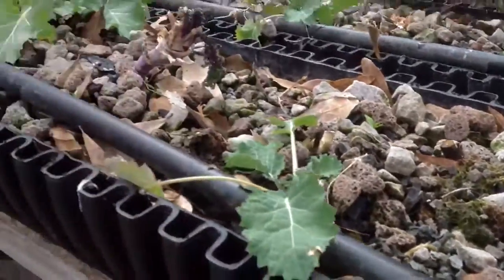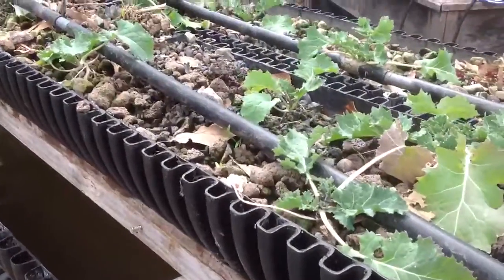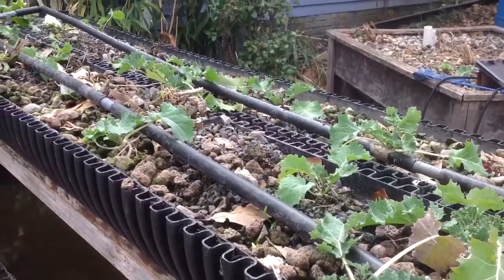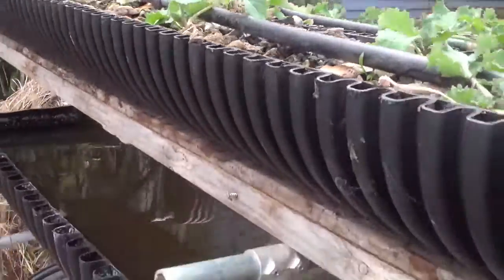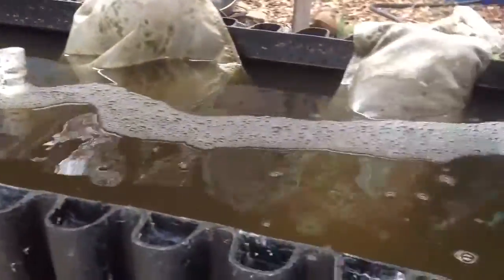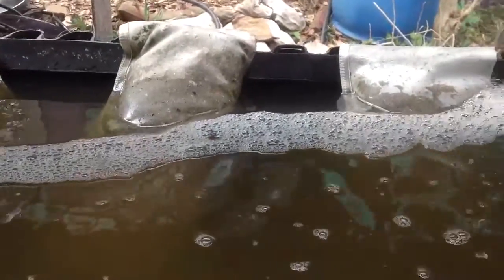So this is a three-level bioincubator, and we've got a biofiltered brew media on the upper level that is filtering out organic solids and ammonia from the biomass tea that we've added to these tea bags.